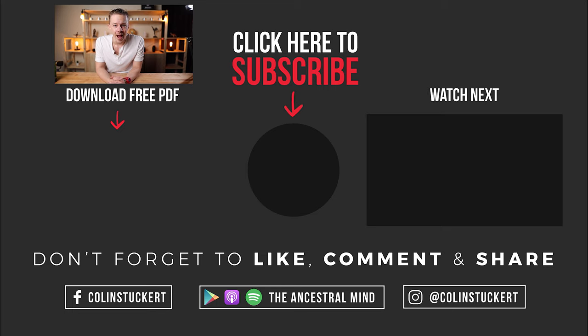Colin here — thanks for watching. I've got a free PDF for you: the Seven Principles of Living Wild. Short and sweet, not a novel, just a simple reference of the things that make you a healthy human. Click the button below to get it right now, and I'll see you in the next video.